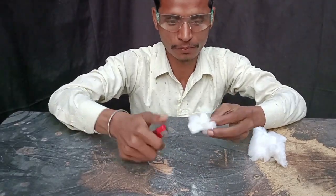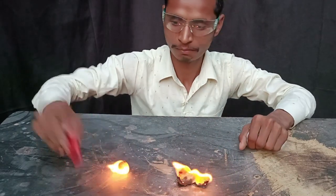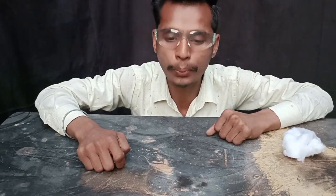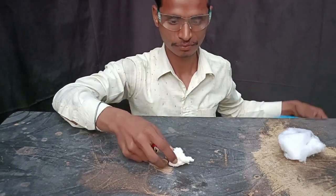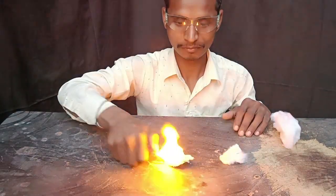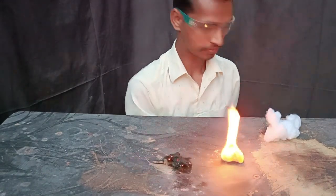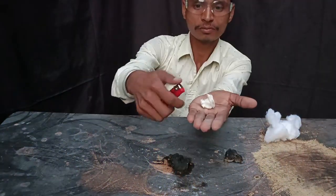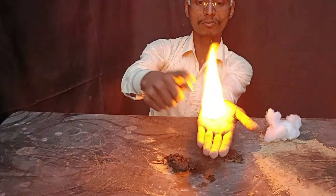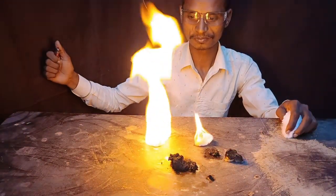First of all, we will put normal cotton on it so you can see how it works and what difference there is between the two. Normal cotton is not a good thing for burning, but nitrocellulose burns much better. You can see that nitrocellulose will be consumed in more than 2-3 times less time than normal cotton — it took me a long time to prepare, and this is how it performs.